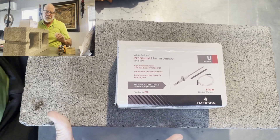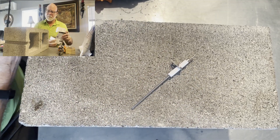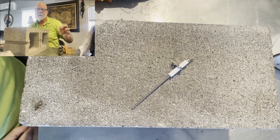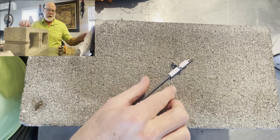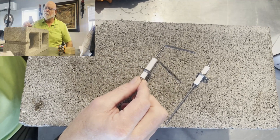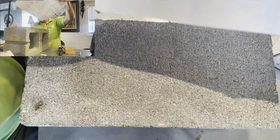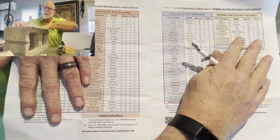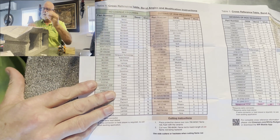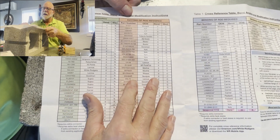This flame sensor comes as just a straight, long flame sensor. Now, I know what you're saying — sometimes they're shorter, sometimes you've got to bend them, and sometimes they're bent at different angles. You're right. An example of that would be that one right there — this is a Trane flame sensor 114, I believe. The box comes with a nice piece of paper giving you all the instructions. This sheet shows you all the flame sensors you don't have to do anything with — you can just put this in and you're done.